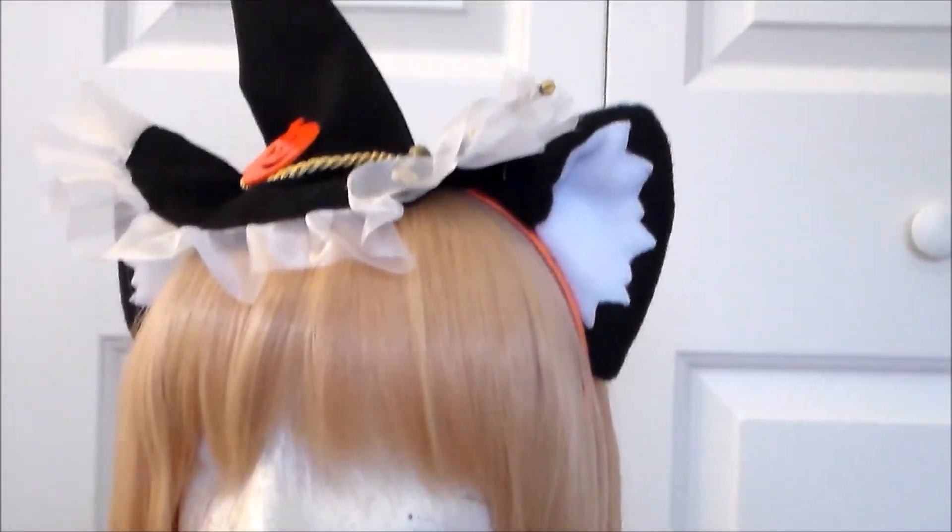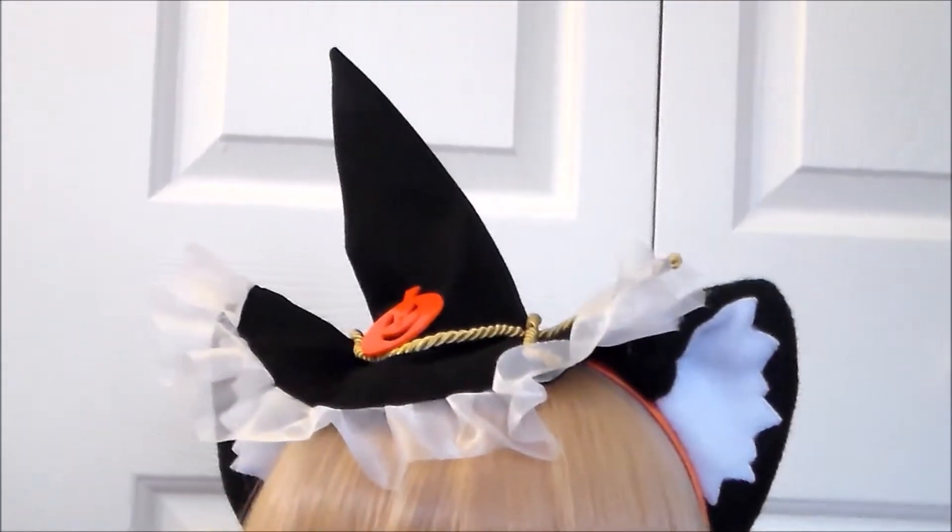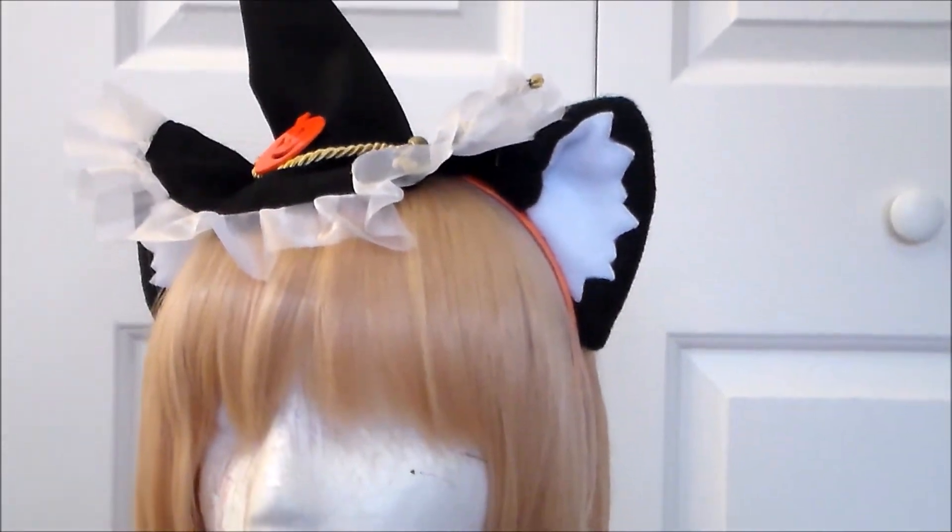Hello, it's Susan here from Komori no Hime Cosplay, and welcome back to the 20 Years of Anime project in which we count down to the year 2020 using costumes.